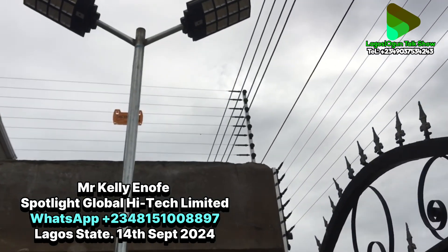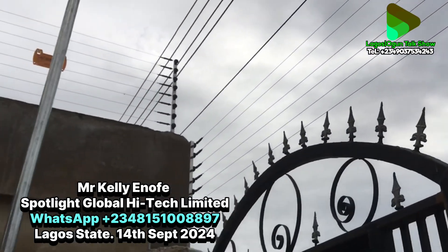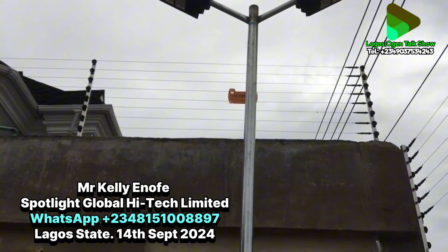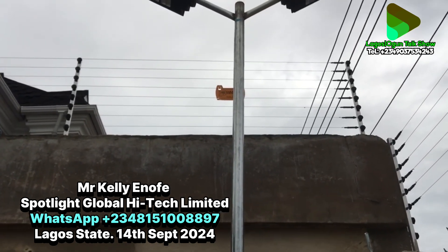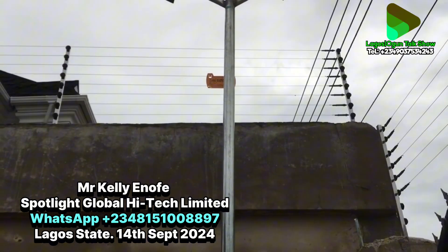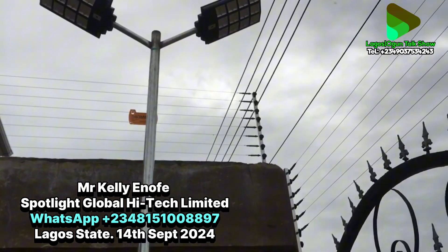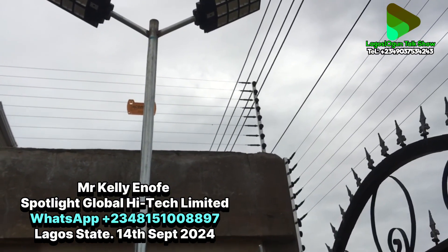Now let me explain the electric fence to our viewers. This is an electric fence — it's not a one-way shock. This electric fence comes with a remote, uses solar, and has an alarm. If someone tampers with this electric fence, the alarm will blow inside to notify the owner that someone is interfering with the electric fence. It protects you against people who try to jump in from outside.